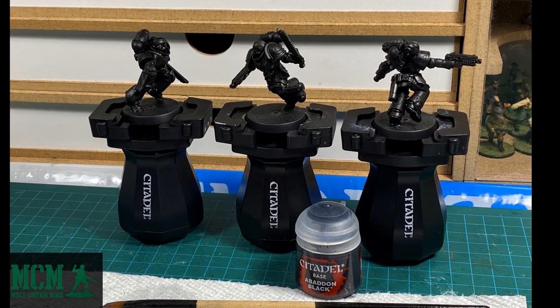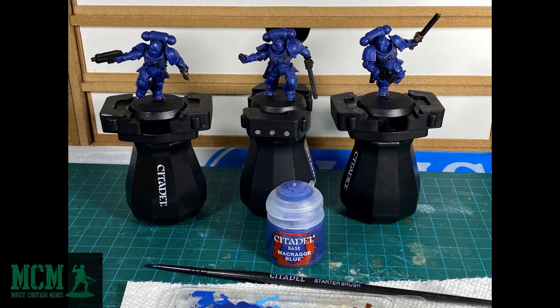Games Workshop doesn't give you any spray-on primer in this kit. Instead, what you do is you take this Citadel Base Abandoned Black and you paint this on your miniature. Use this as your base coat, and not only is it your base coat, but this paint acts as your primer as well. After you prime the miniatures with the black, you move on to the next color.